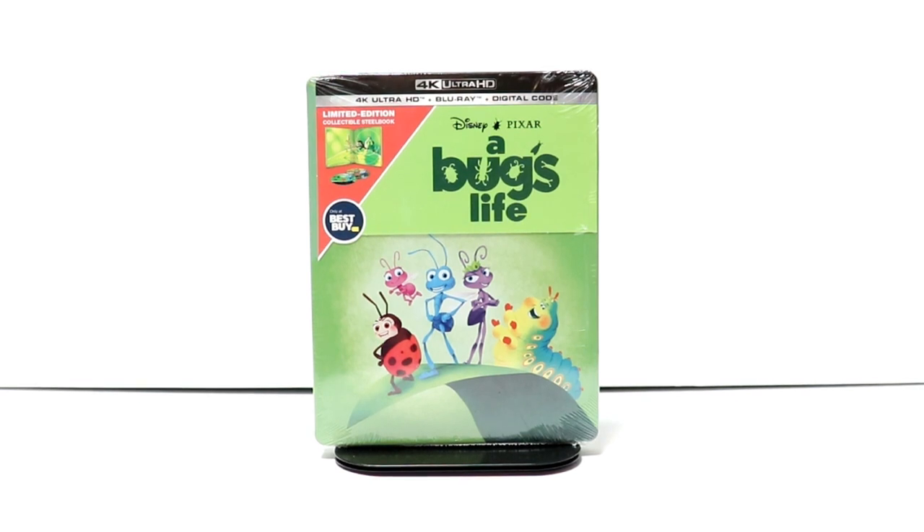Hey, Tony here. Today I'm doing an unboxing of the Best Buy Exclusive Steelbook for A Bug's Life, so stay tuned.